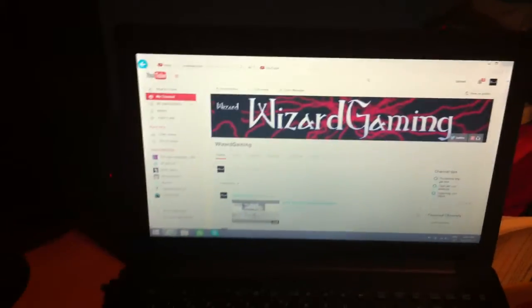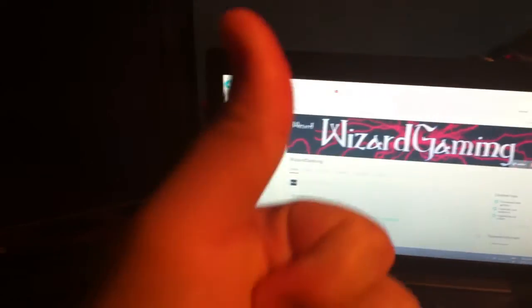But yeah, guys, hope you enjoy this setup video. More videos to come. Make sure to leave a like, comment, and subscribe. I'll catch you guys in the next video. Peace — I love you all. Let's go.